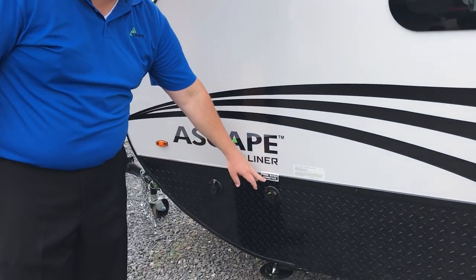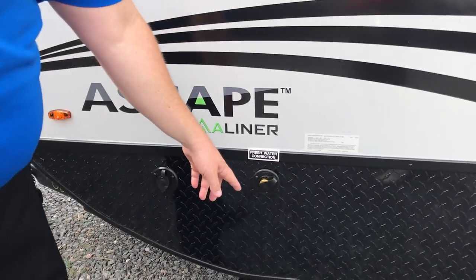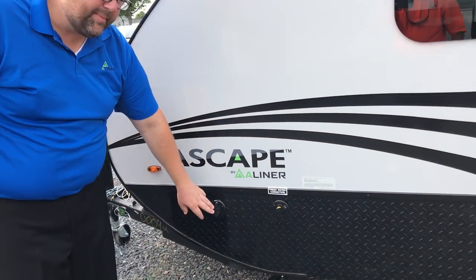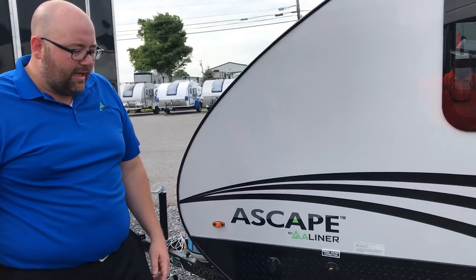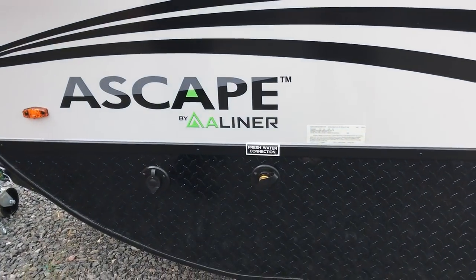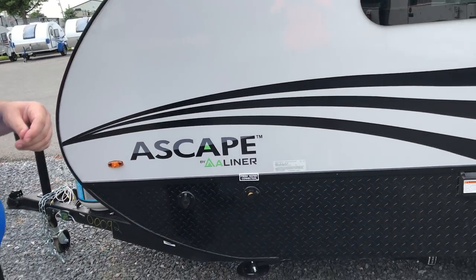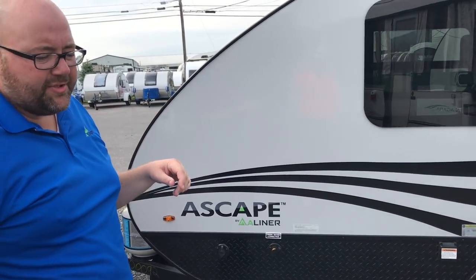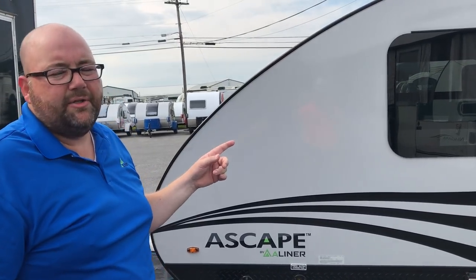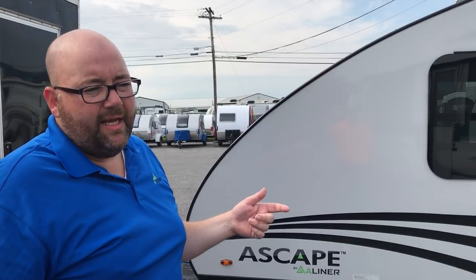Up here you've got your fresh water connection - this is for if you're using the park or campground's water. You just hook a hose up here, and then you've got a cable TV hookup. And on the inside... So I have a question - if you're hooking up to water you have this, however you do have a fresh water holding tank in the event that you're going to dry camp, correct? We do, yeah. We've actually got a fresh water tank that you can travel with up to 11 gallons of fresh water, and then there's also a gray water tank of 13 gallons.